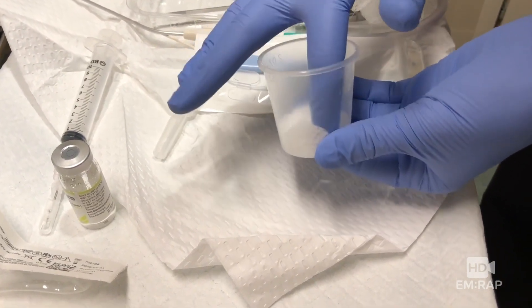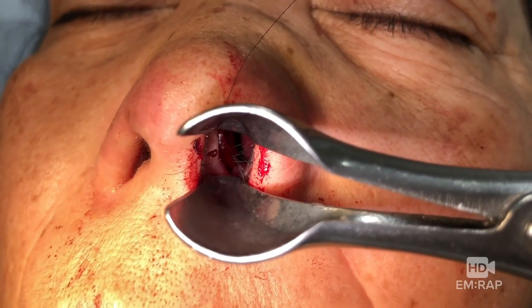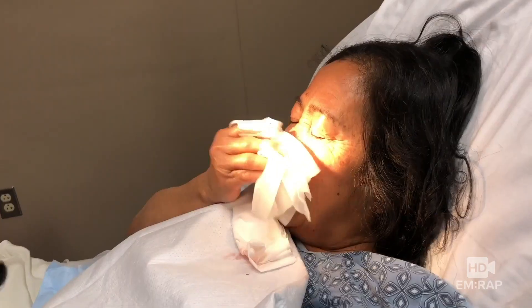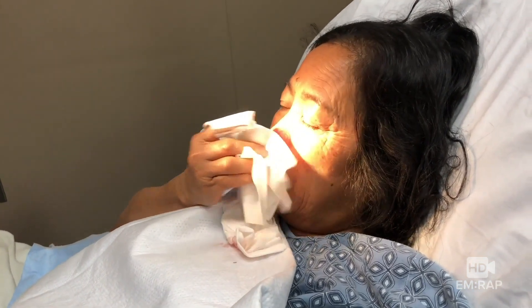Here's another key step: remove that compression and then try to get an exam the best that you can. We're looking for masses, bleeding polyps, or a source of the bleed. We have the patient tilt below her nose so we can clear out any remaining clot.